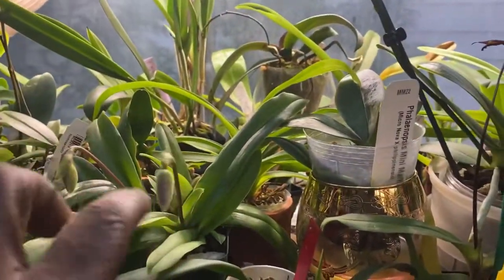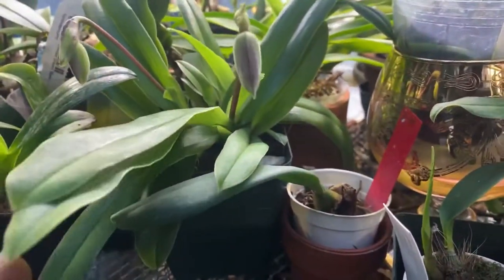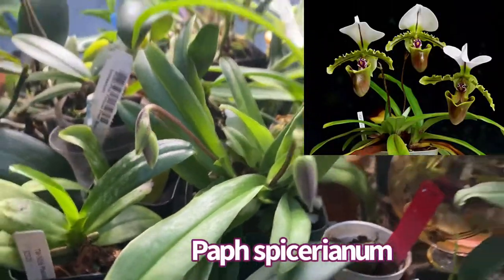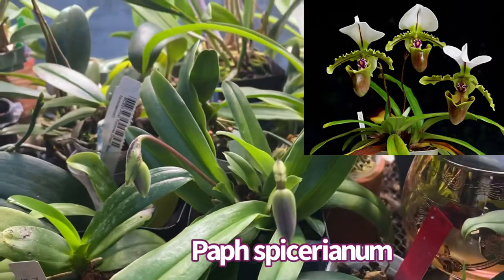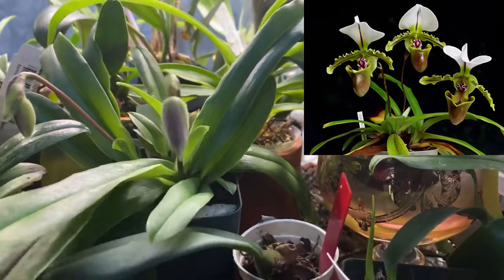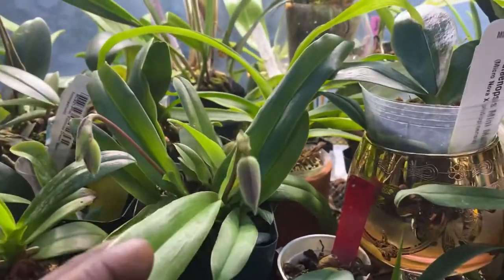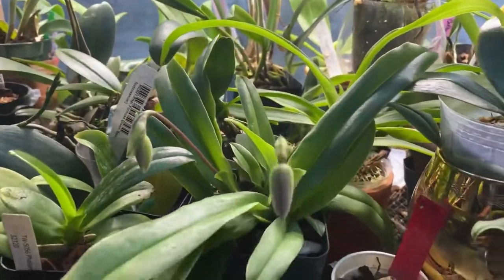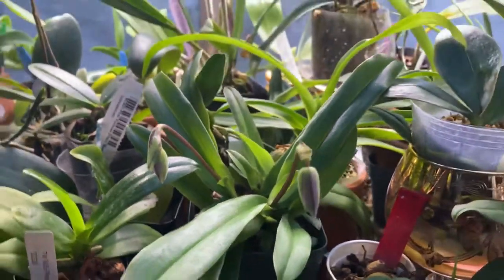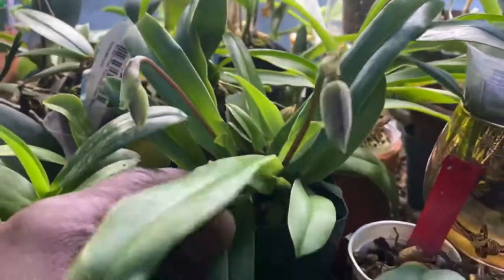Unfortunately I don't have one really in bloom — they really take a lot of patience. This is a species, this is Spiceriana, and it generally blooms one flower to a blooming, sometimes two. Spiceriana is from India and China; it is a low to moderate altitude species of Paphiopedilum, very pleasing and very easy to grow.